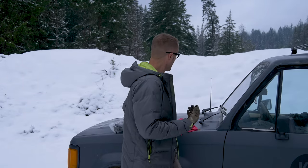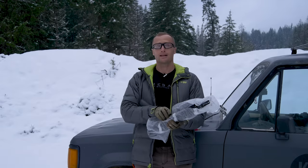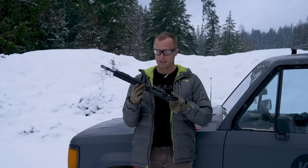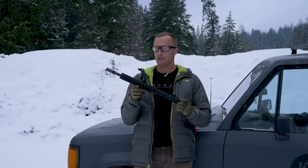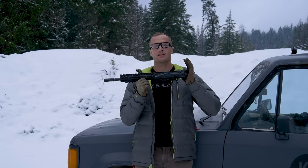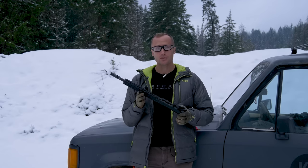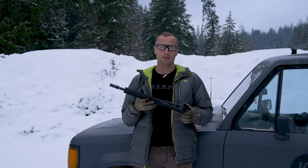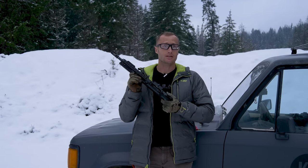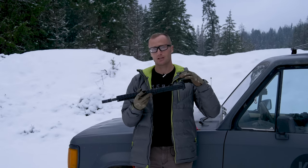It just so happens to coincide with getting this right here — super excited about this. This is basically a brand new upper receiver, 12 and a half inch, from my buddy Michael over at Criterion Barrels. I haven't used it yet, and since I got this lubricant I was like, you know what, let's try it — sample size of one.